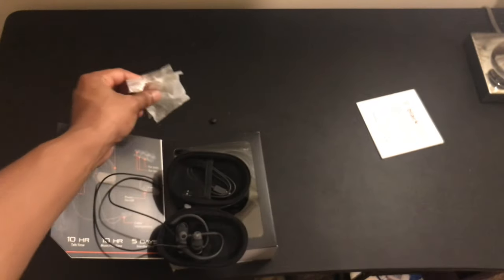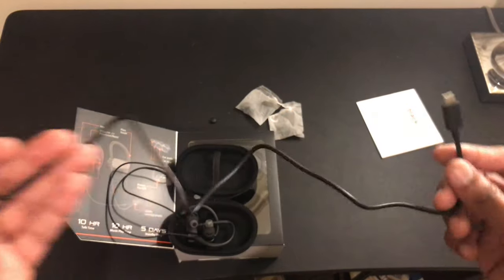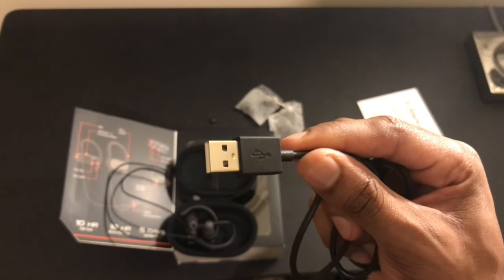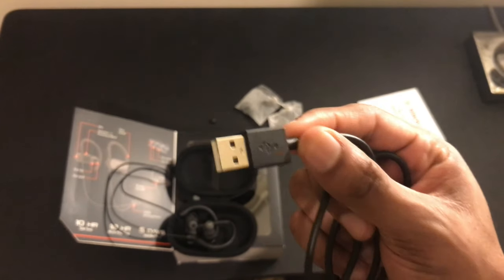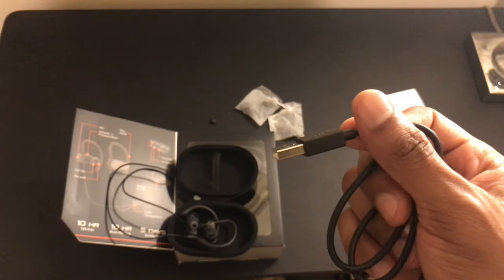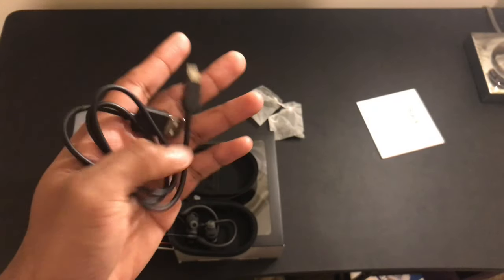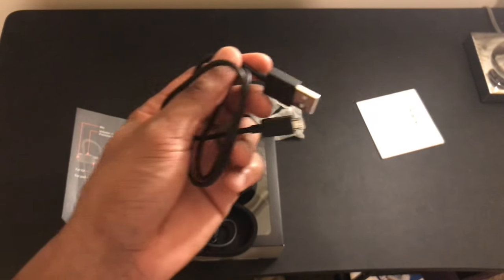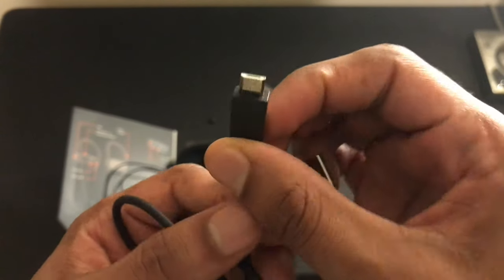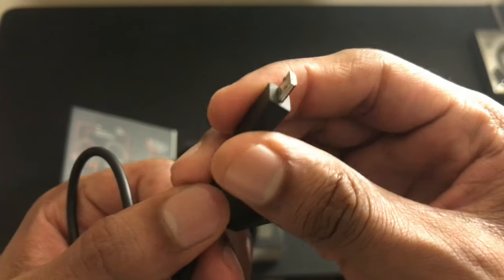It also comes with a charging cable. It does not come with a charging base, so that's one thing you will need, but you probably have that already. It has a USB end on it, so anything that accepts USB — your iPhone base, Apple base, MacBook, or your computer — will charge this.